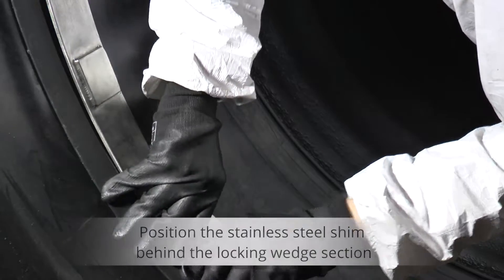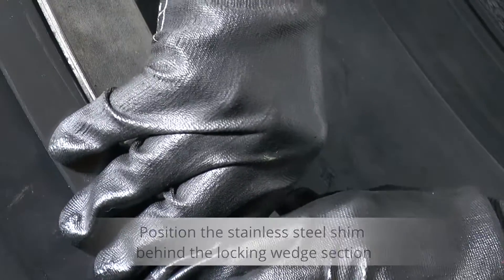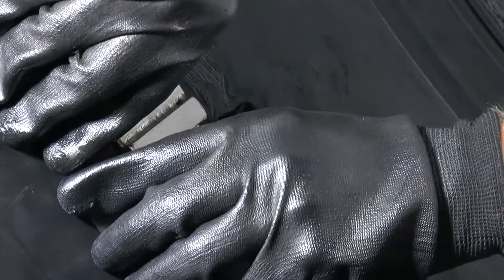Insert the stainless steel shim behind the locking wedge section. This will stop the rubber sleeve from pinching when using the hydraulic spreader.